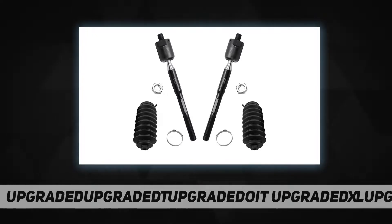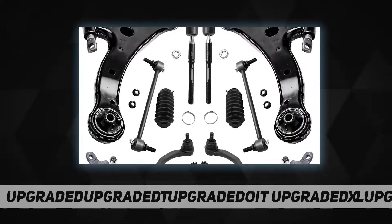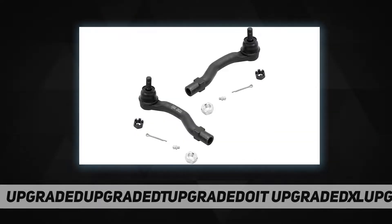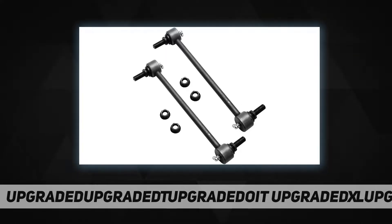Detroit Axle is a leading global retailer and distributor of OE remanufactured and new aftermarket auto parts. We are committed to providing first-class products and outstanding customer service at an incredible value. Our rapidly expanding product line includes CV axles, wheel hub and bearings, suspension and chassis parts, complete strut assemblies, shock absorbers, drilled and slotted brake rotors, conventional brake rotors, and ceramic brake pads.